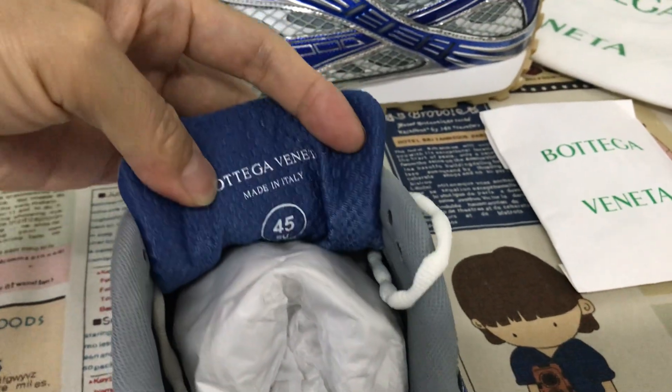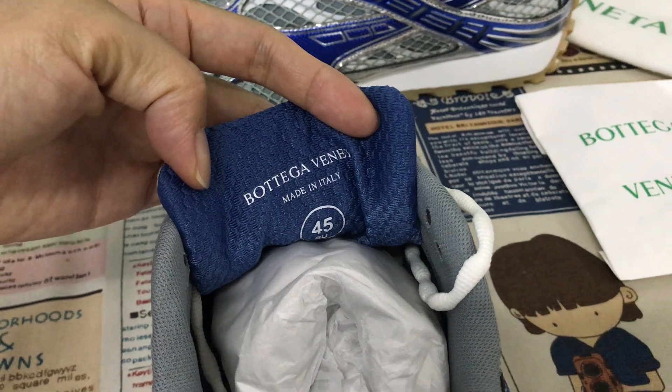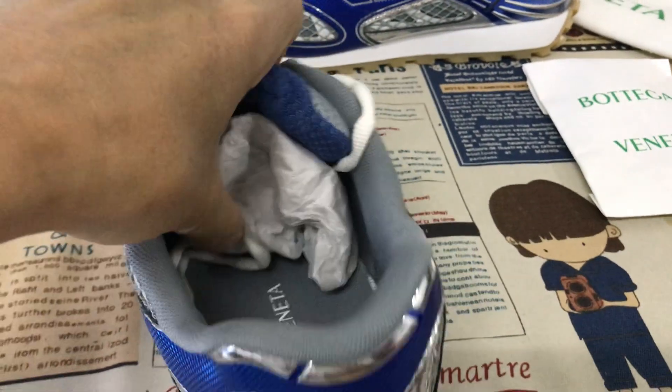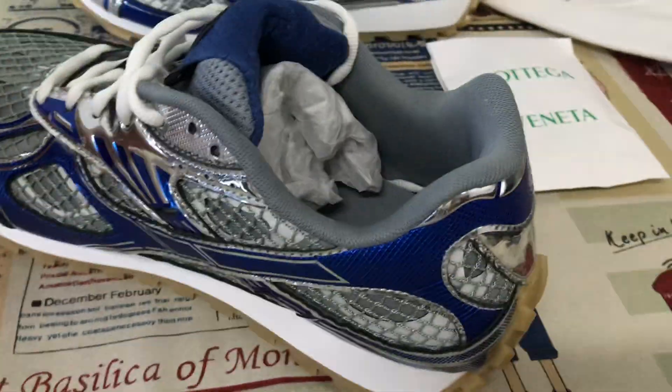Here's the size on the tongue lining. It is made in Italy. And the grey color lining.